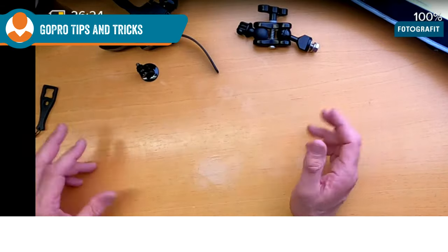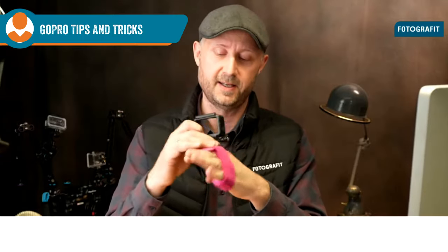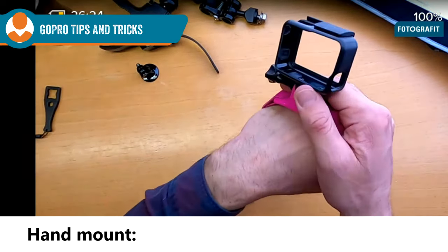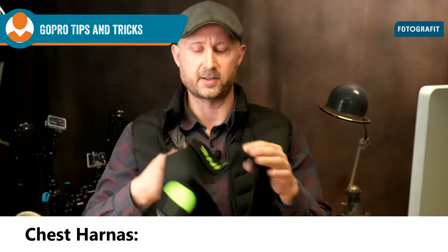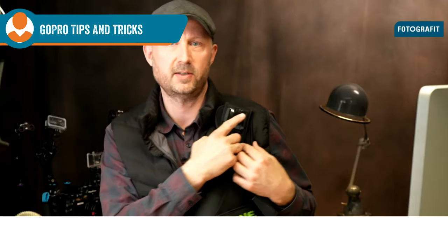If you want to wear the GoPro, consider what kind of diving you're doing. If you just want to document your dive, there are ways to mount it so it's not in the way. One option is a nice little handle — even in pink — so you can use your hands freely and film when you need it. Another is a chest harness, popular among skiers, where the tripod mount sits here and documents like a police body camera.